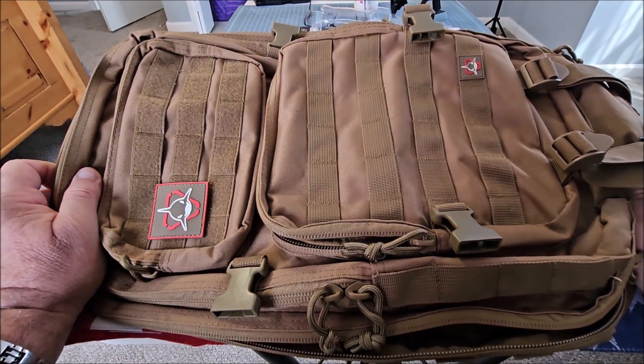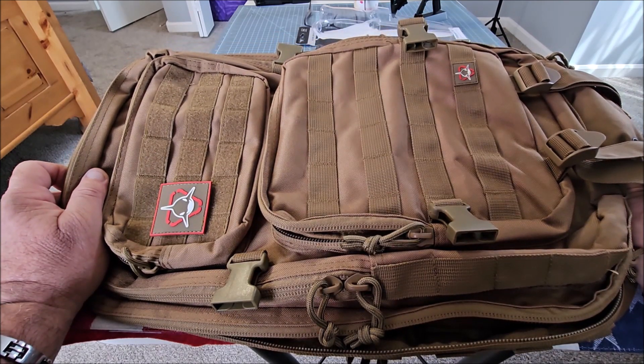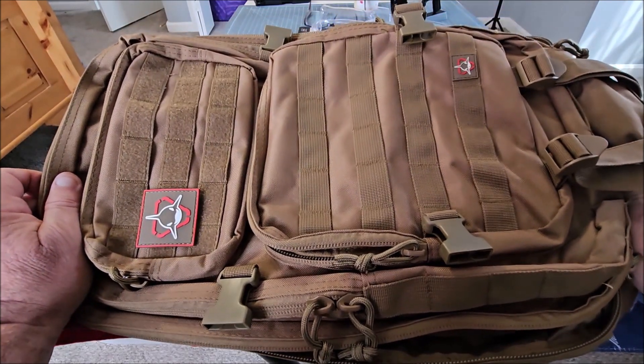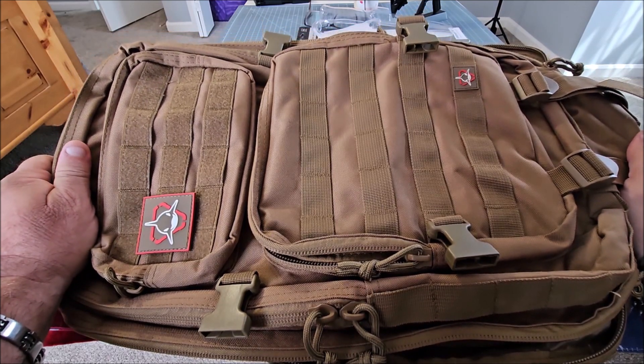The link is in the description — check them out, they make a lot of other quality products. I've done a review on their excellent range bag and magazine pouch, and like all Orca Tactical gear products, they offer great quality, great customer service, and a lifetime warranty. Thanks for watching and I'll see you next time.